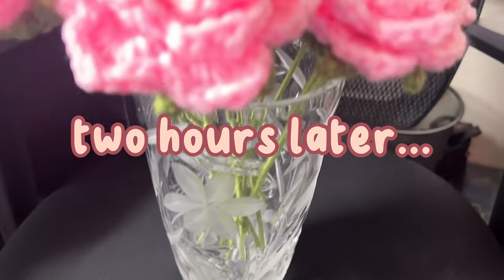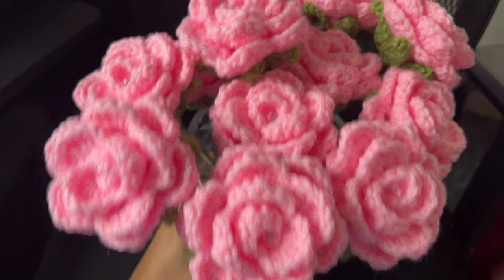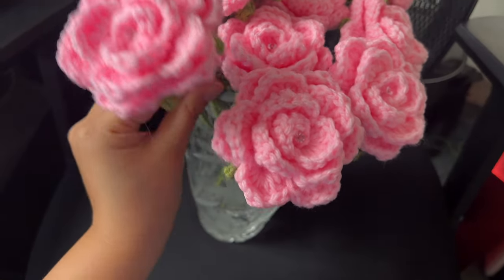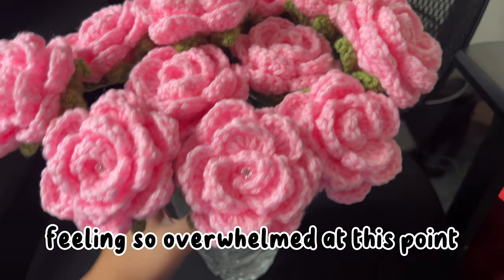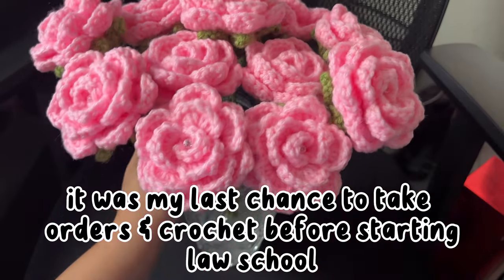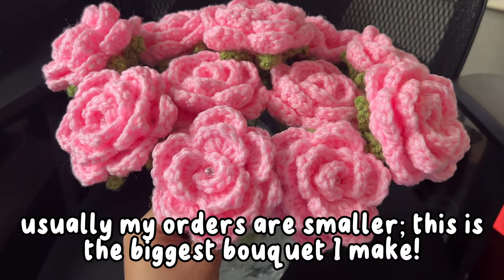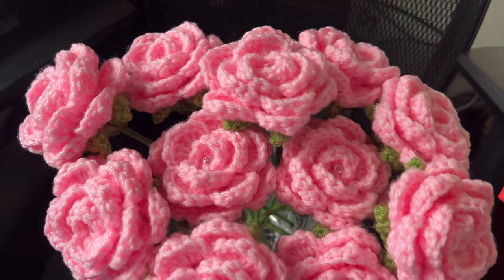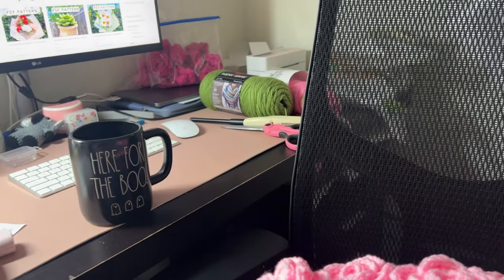It's now 11:30 and I just finished putting together all 12 of the light pink roses, and honestly I'm so tired. I still have 24 more to go of the other two colors and I really am thinking that I kind of overwhelmed myself with taking so many orders, but of course I'm thankful for them. It's just a lot to work on three big orders all at once. But here they are — I'm going to eat breakfast slash lunch right now and then I'm going to continue with my other roses.